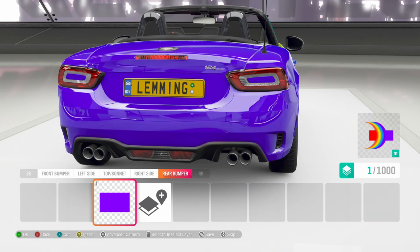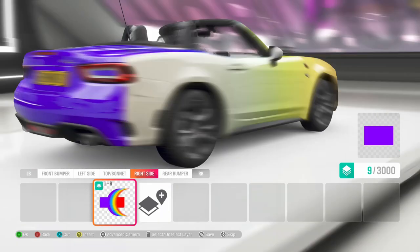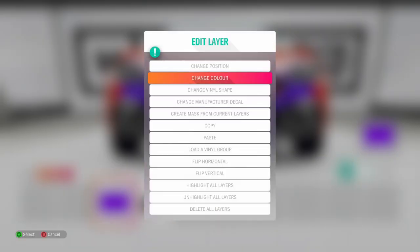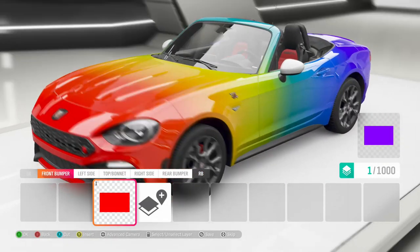Then - and this is the odd step - X to cut it, Y to paste it back, flip to the front bumper, Y to paste it, and then select it, change colour and pick the colour that you need, which happens to be this bright red. And that's it done.